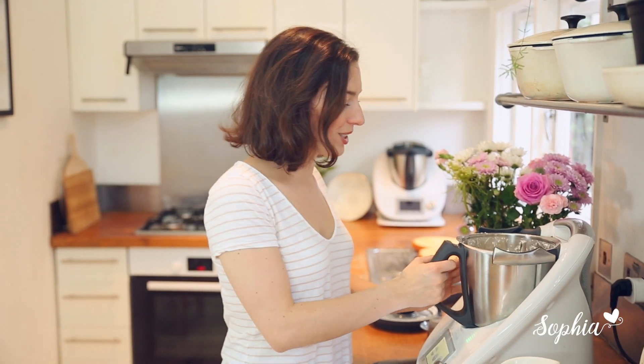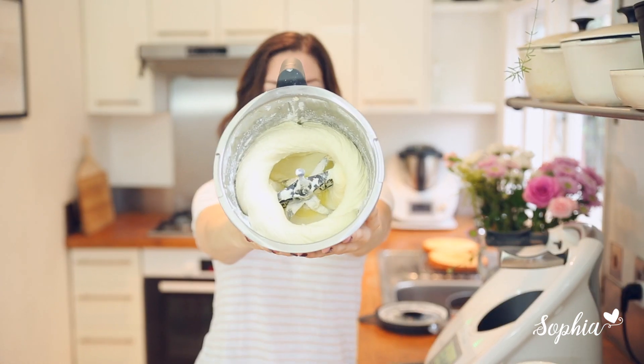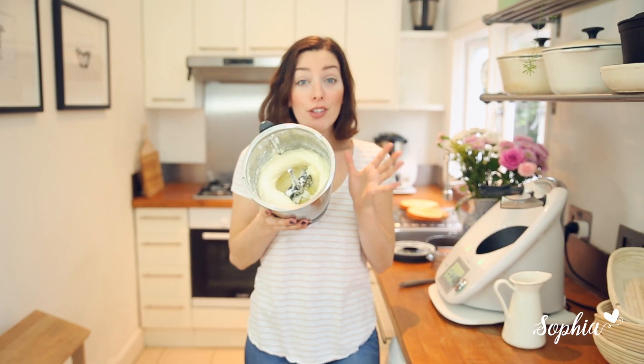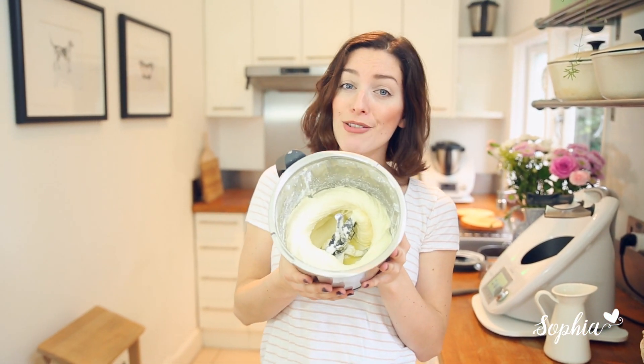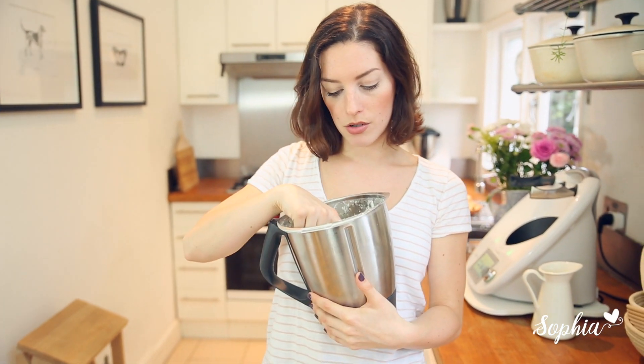The moment of truth has come — let's have a look at our buttercream. That looks amazing! Look at that amazing buttercream — that is fluffy as fluff! If you want to make this epic Thermomix buttercream at home and have perfect results every time, follow the link in the description below. I'm just going to make sure it tastes really good, so let me give it a try.